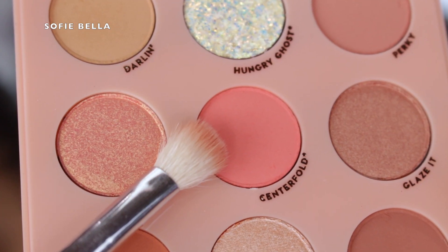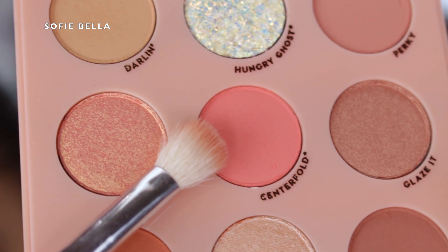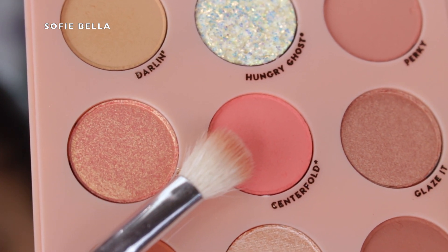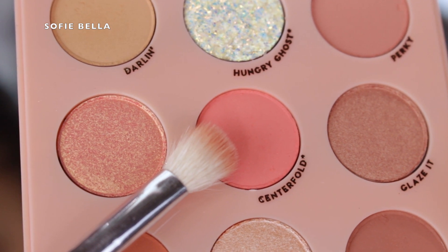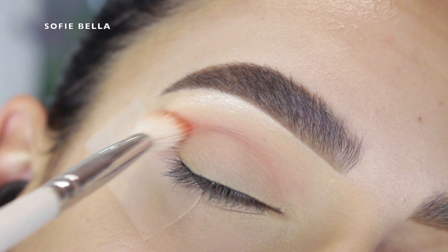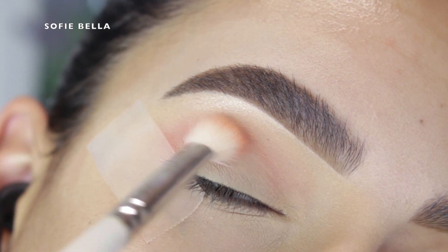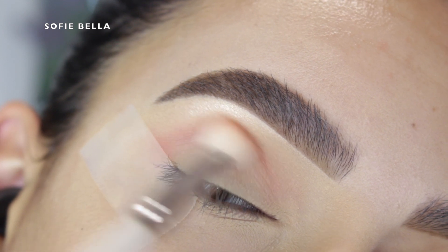Next I went into the shade Centerfold, which is a really beautiful pinky shade, and put that in my crease as well, focusing it on the upper crease, just going in back and forth motions — starting to add depth and continuing to build up the background before going in with the deepest shade in the palette.